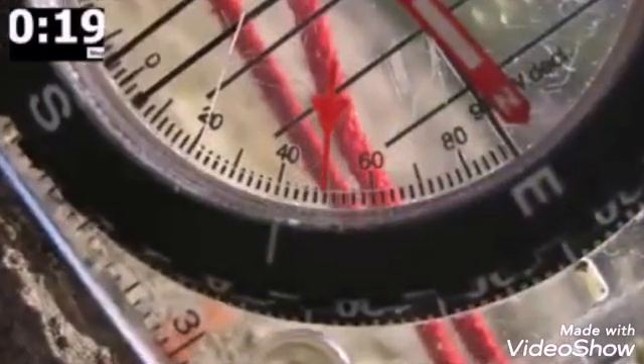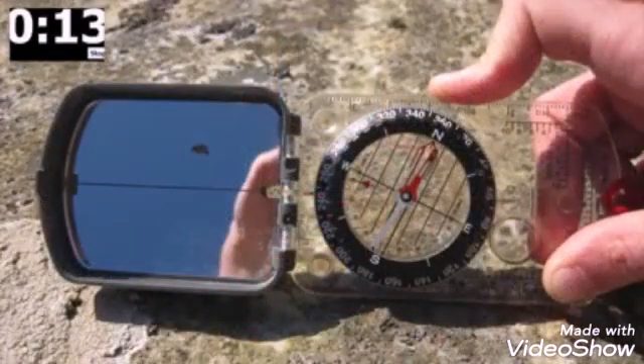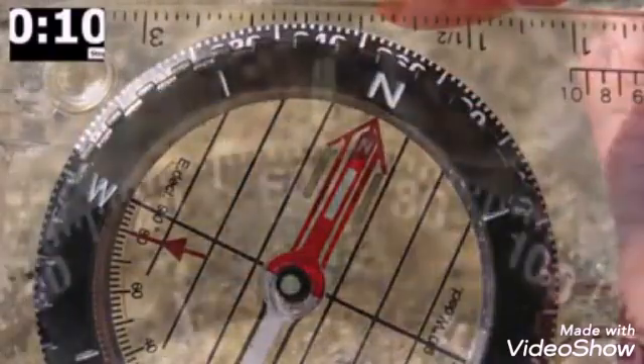Read the dip of the clinometer and record this in your field notebook. Now reorientate the compass so it is alongside the marked strike line and twist the bezel until the red arrow is aligned with the needle. This is the strike value.